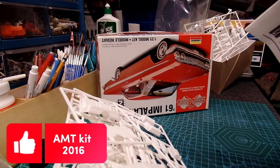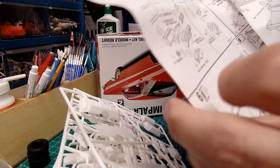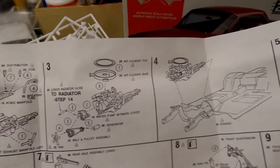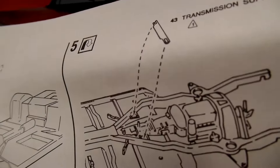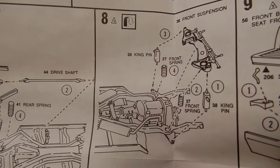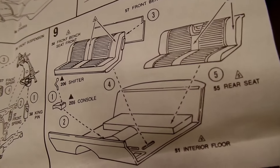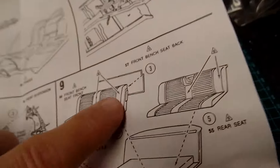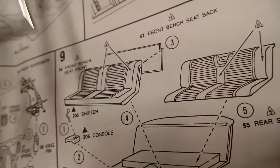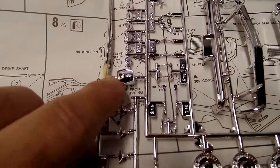And we have the instructions. I'll pick the camera up here to make it easier. Build your engine — it looks like three steps — then put it into the chassis, put the cross member in, put your exhaust pipes on. Step seven is putting the rear end together. Step eight has those kingpin pieces. Step nine is your seats. They don't mention the little chrome piece that goes in the back seat area — oh wait, yes it is, right here.